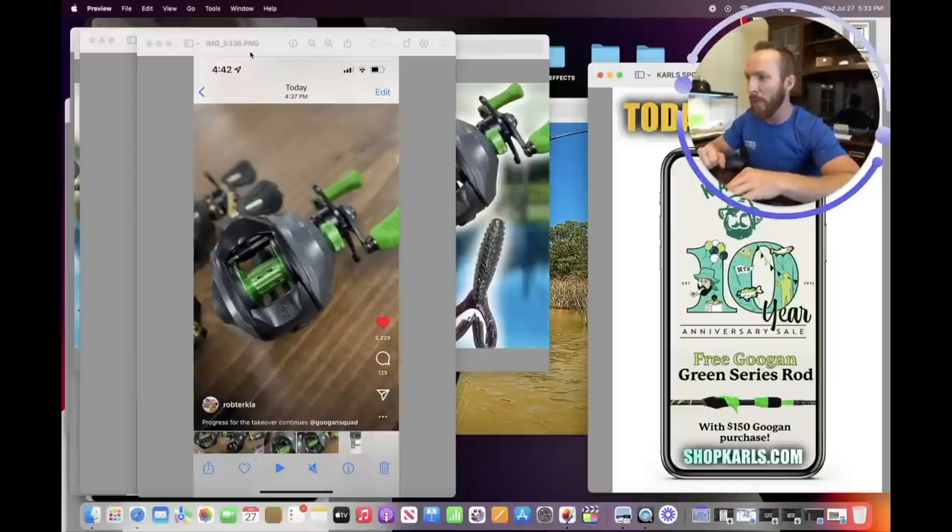Lunkers TV has posted some videos of the new baitcasters. Before we get into the video clip, we're also going to react to some of the comments — he's got over 400 comments on this new post. You are going to crack up at some of the hateful comments and many of the comments from people loving the reels and just can't wait to get their hands on them.